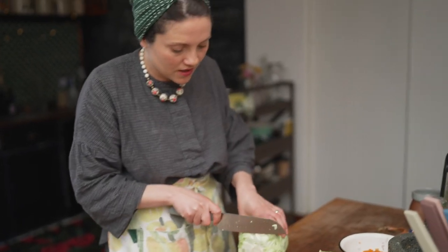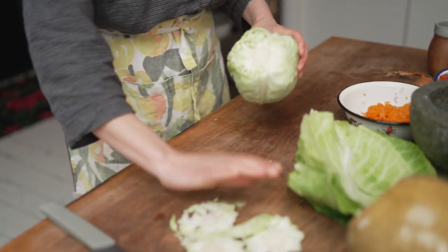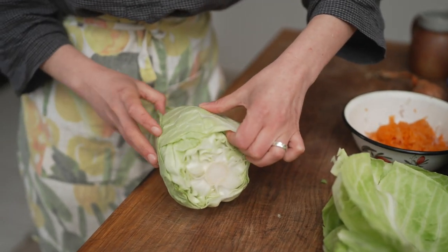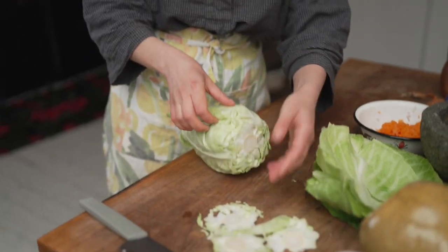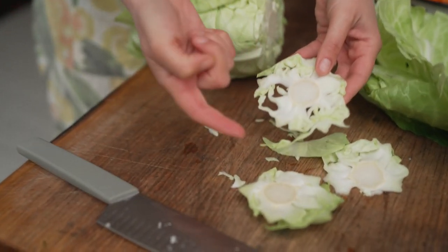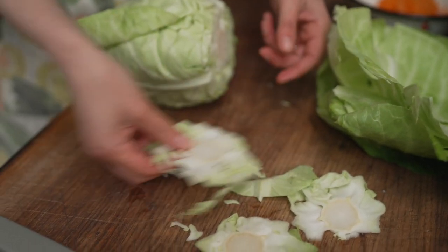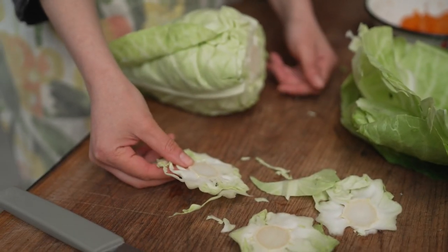I'm going to do another slice here to release. These inner bits are very good for feeding a toddler, but also this is just your core, which is tasty. These are little bits of cabbage — I might even just put them underneath all of the holoptsi and then you can eat delicious tomatoey pieces of cabbage.